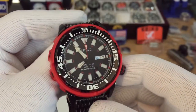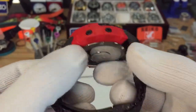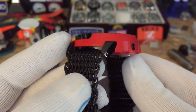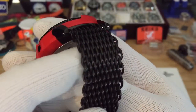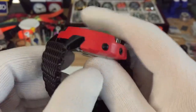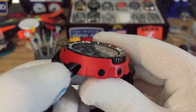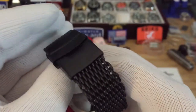I have it paired with my Seiko baby tuna — it's the limited edition version. This is their satin black, or brushed version. I should have went with the polished version because this watch has polished accents, but I really like brushed so I went with the brushed version.